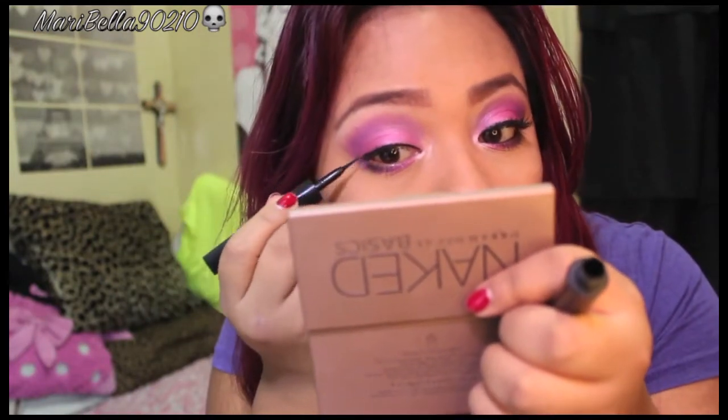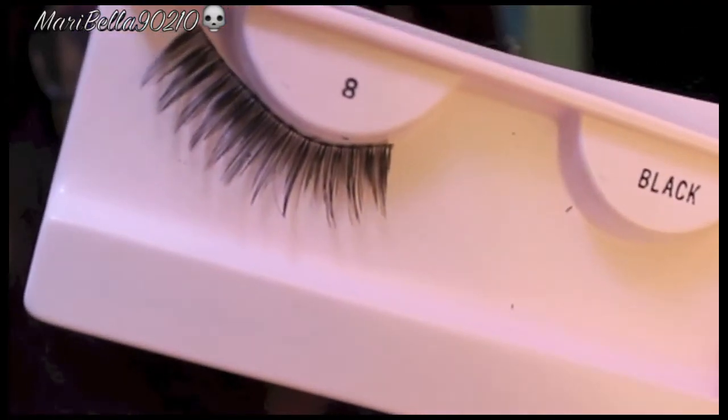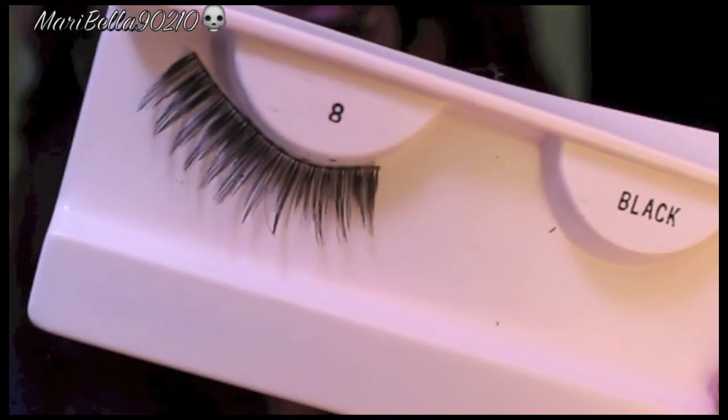I'm creating a very thin line so my natural eyelashes blend in with my fake eyelashes. I also tightline and waterline. These are the eyelashes I'm using — they're nice and spiky, and I got these from Donna Lee or Write It, one of the two.